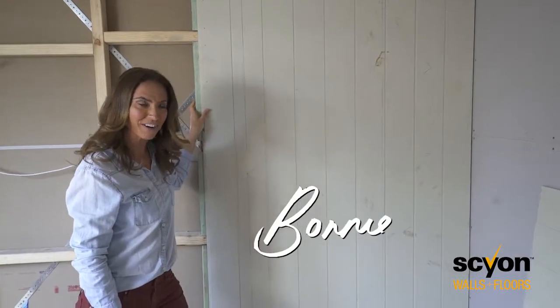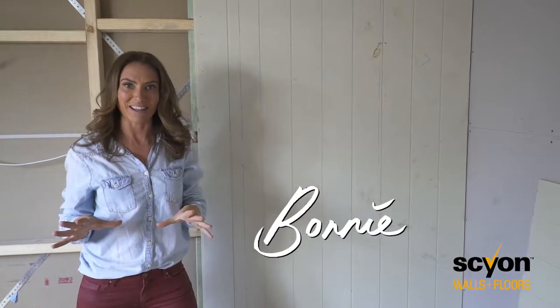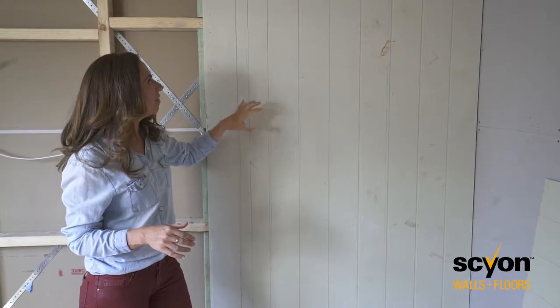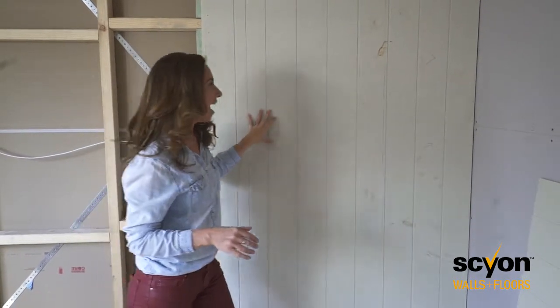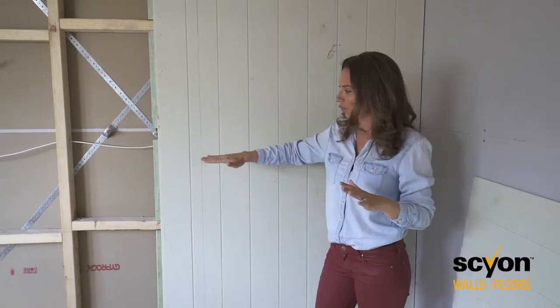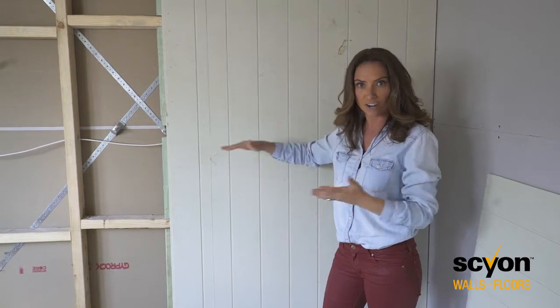Hi guys, it's Bonnie from 3Birds Renovations and I'm in our master suite at the moment, as you can see. We're using Skyon and this product's called Axon. It's a little different to the ones I've used in the past — you've seen me use the horizontal, which is a Strier, and it's a little bit thicker.